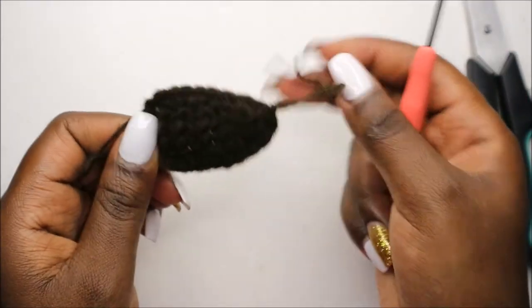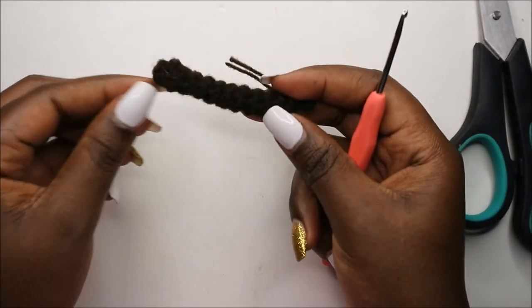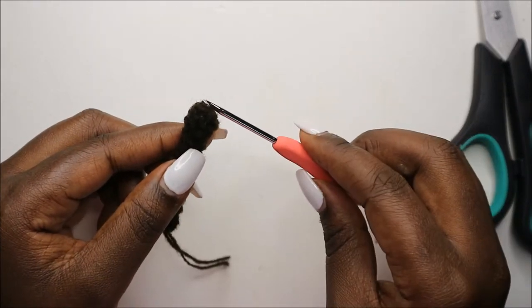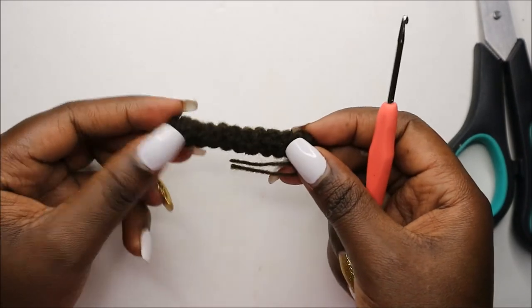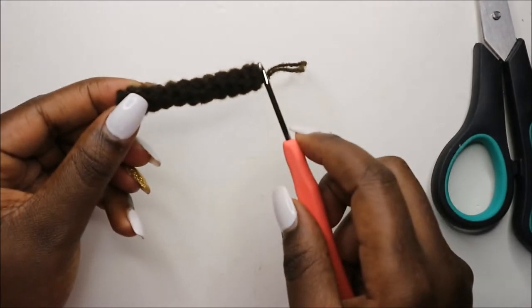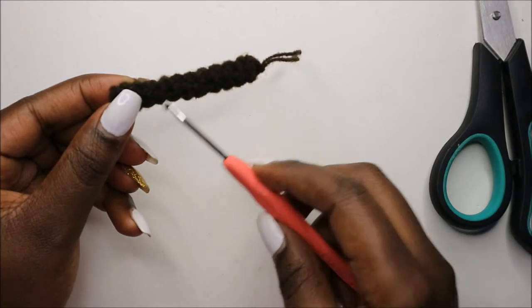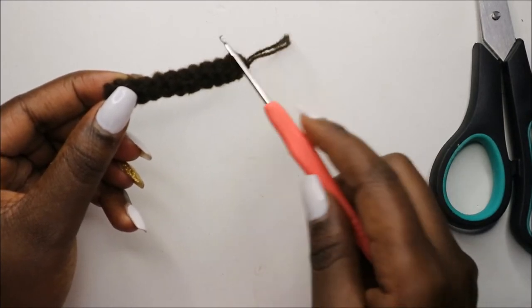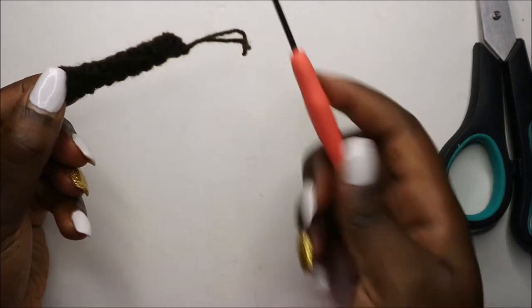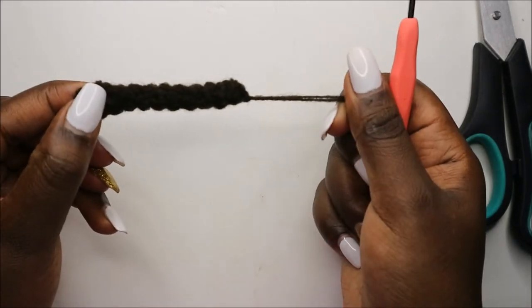Okay, so now I'll explain how to make the tail. The tail is quite easy. What you do is you do five single crochets into the magic ring in the first row, and then after that you'll do 11 rows of five single crochets — so no increasing, no decreasing. Just five single crochets in each row until you get to the 12th row, and then when you get to the 12th row you're going to cut off your yarn, leaving it long enough for sewing.